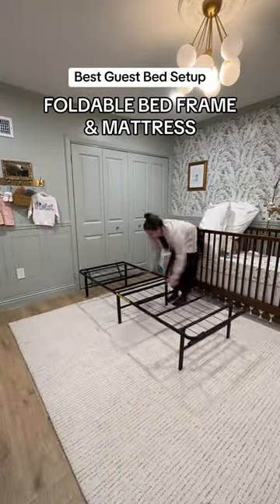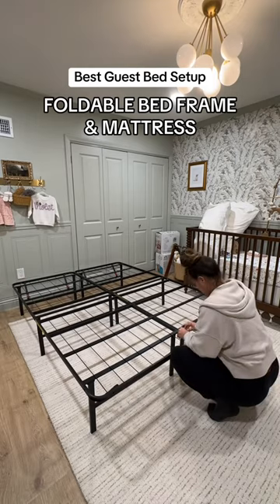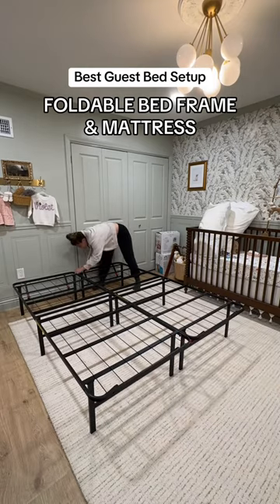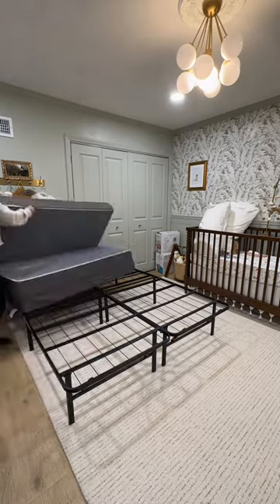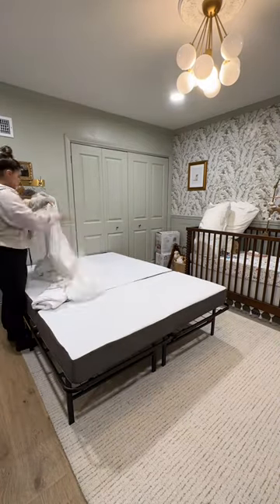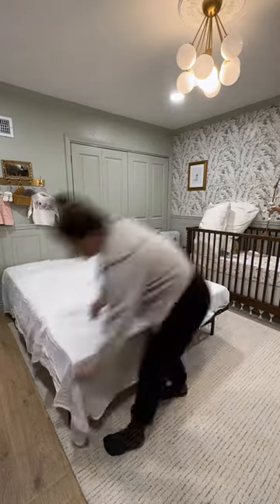If you're hosting guests throughout the holidays and don't have a permanent guest bedroom, or you simply want a more comfortable guest bed that isn't an air mattress, this foldable bed frame and memory foam mattress is a great option. We've been doing some construction in our bedroom and have been sleeping on this for the last three weeks, and it's actually a very comfortable setup and obviously doesn't deflate like an air mattress would.